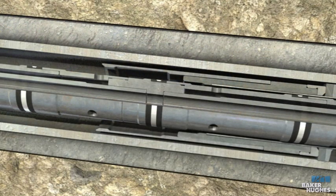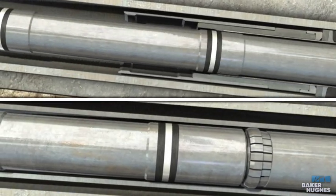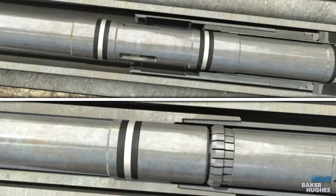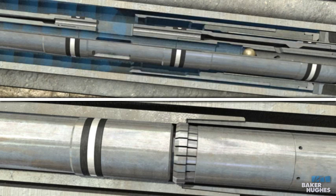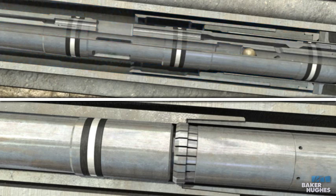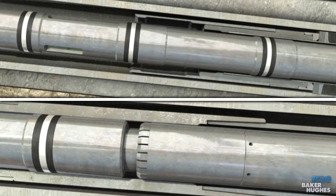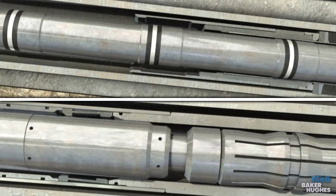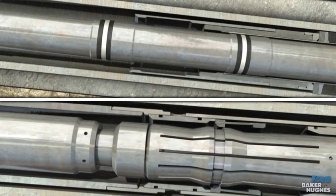Strip up through the hydrill to reverse excess gravel in the work string. In the upper reverse position, the flapper anti-swabbing tool collet will locate up against the bottom seal bore in the gravel pack extension. After excess gravel has been reversed out and returns are considered clean at surface, pick up the work string to shear the flapper anti-swabbing tool if it has not been done before pumping the gravel pack. Continue to pick up until the shifting tool closes the sliding sleeve.